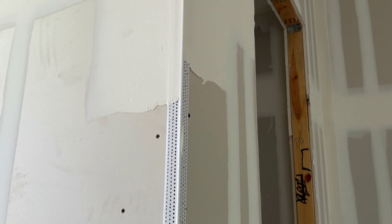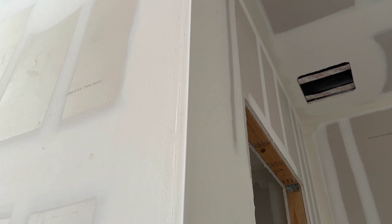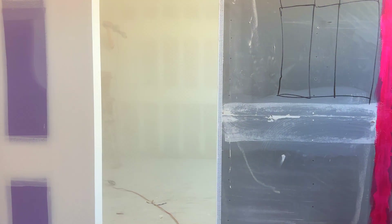Corners of rooms where two pieces of drywall meet are capped with corner bead. Joint compound is overlaid in layers until the corners are even and smooth. A total of three coats will be overlaid over all joints and screw holes and sanded to provide a level 4 finish.